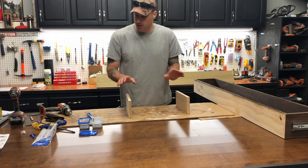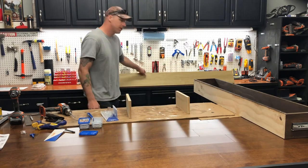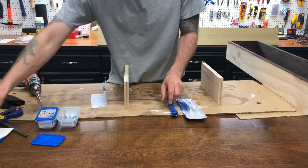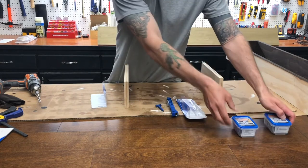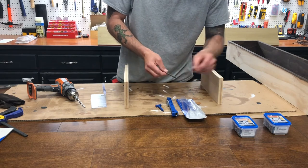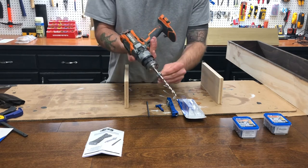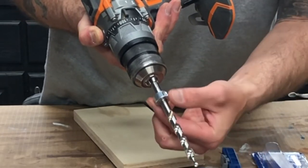Next we're going to go through the Kreg pocket hole jig system to make pocket holes so we can hide all of our screws — they won't be visible on the mantle. This is the Kreg Pocket Hole Jig 310. It comes with the guide, a measuring stick, a drill bit with a stopper, and a square-head drill bit for the screws. I bought some three-quarter and one inch screws separately. It also comes with really good instructions — it's super easy.